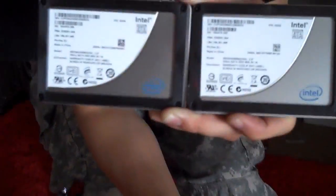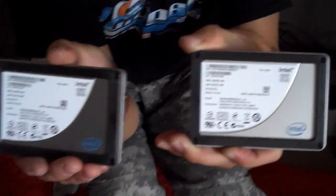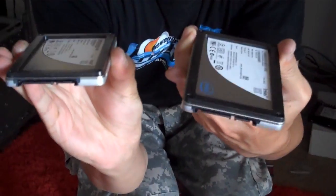Hi everybody, Paul here, and today I am off-site. We're at CAG Labs. This is Jeremy, and for you today we have not one, but two Intel X25M G2 SSD drives.